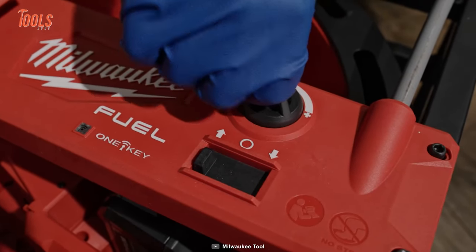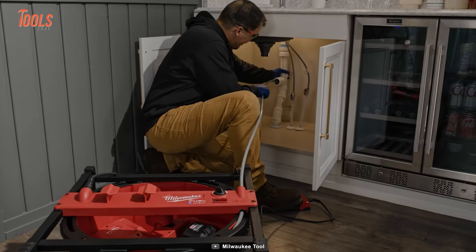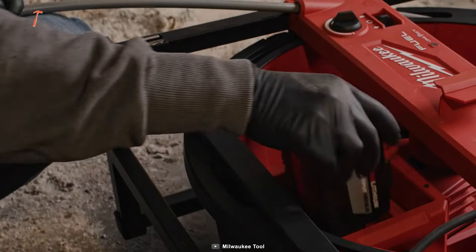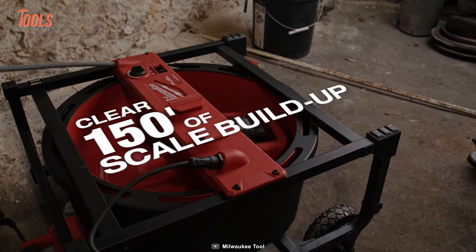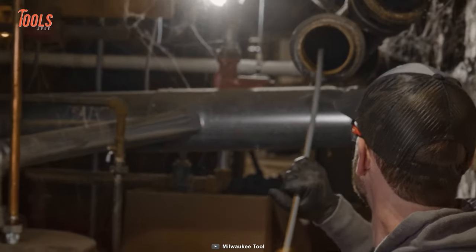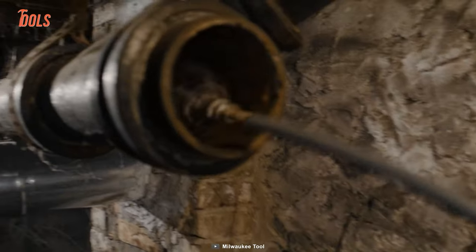You can easily control wall-to-wall cleaning with an infinitely variable speed, an electronic foot pedal, and a mechanical clutch. It also comes with two Red Lithium battery packs that allow the tool to clear 150 feet of scale buildup per charge. You'll also get standard chain knockers that can easily clear grease and soft blockages.